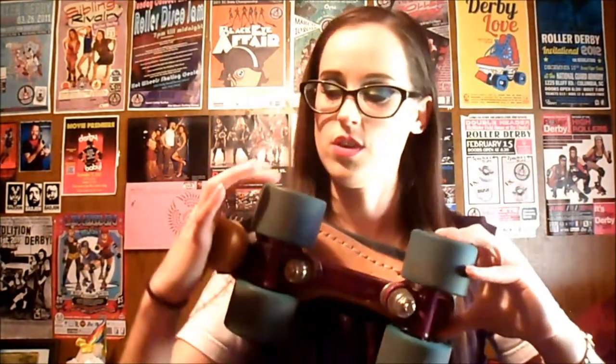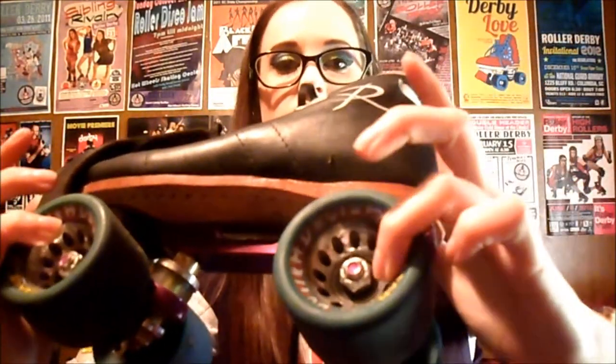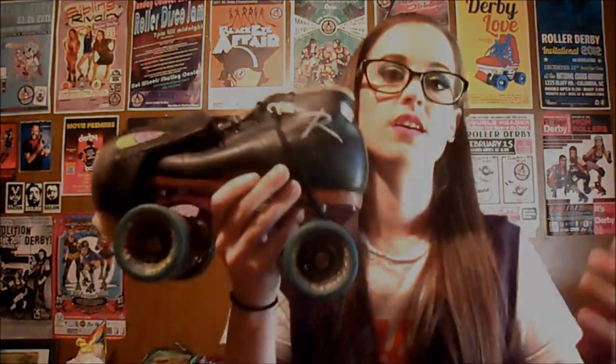Your other hardware includes what are called axle nuts — these are the nuts that are holding your wheels onto your skate. So that's the real basic anatomy. This skate in particular is my indoor setup, and I have a toe guard on it. These are actually my first toe guards I ever had, so that's why they look a little not-so-new. But that's your basic anatomy of a skate.